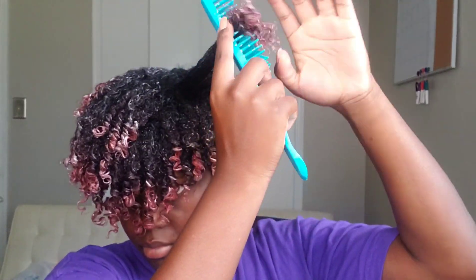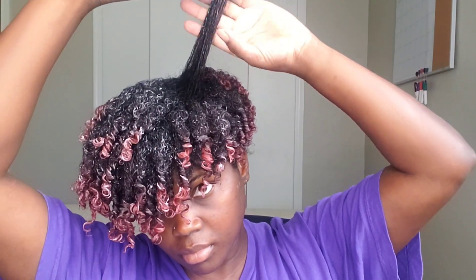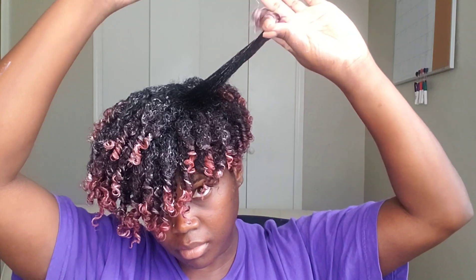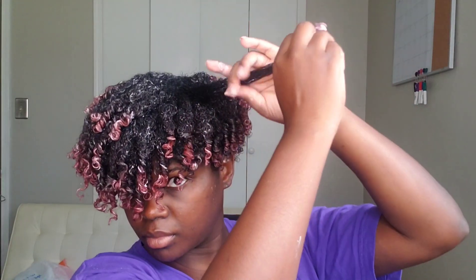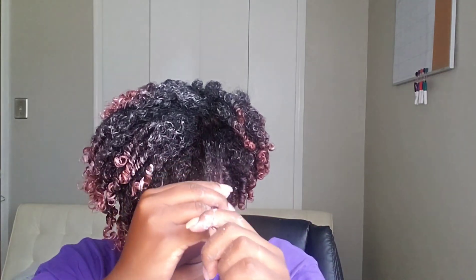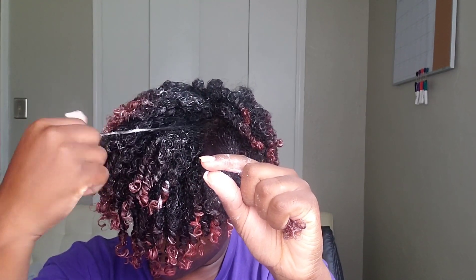To style my hair today and create those finger coils, I'll just be using one product — the bounce curl defining cream. I didn't pair it with a leave-in conditioner or anything else because the packaging states that you don't need to. It's a really lightweight, smooth-in texture type of cream. I get a little bit, put it on my hair, rub it in to distribute it well, and then from there I go ahead and section my hair to create those finger coils.